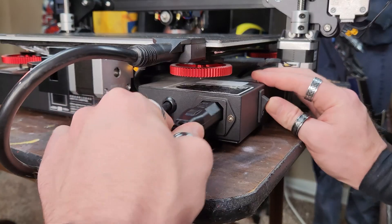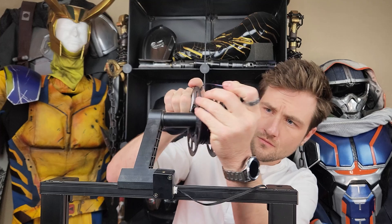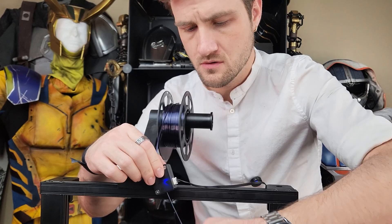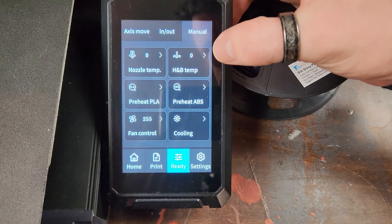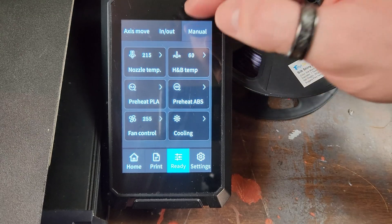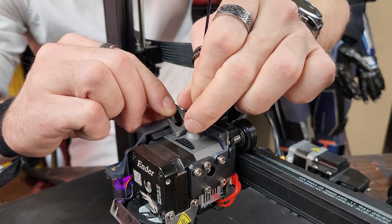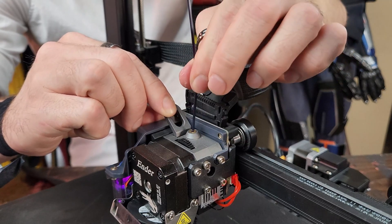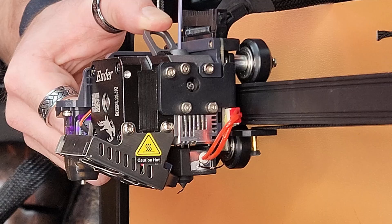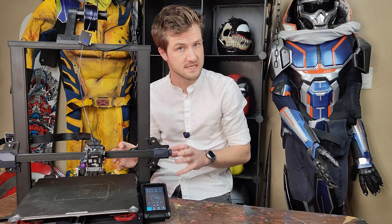Let's plug it in. I'm going to start by loading the filament and preheating the hot end, which will bring the nozzle temperature to 215 degrees. Pull back on the lever and push until you can't push it any further. Now that I know the plastic can pass through properly, the heating elements do actually seem to be working.